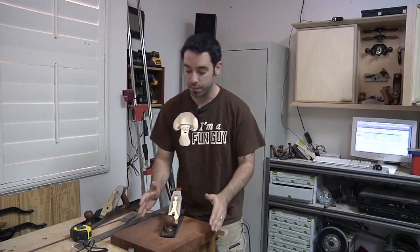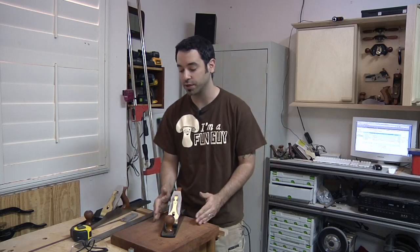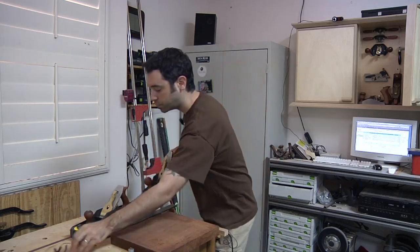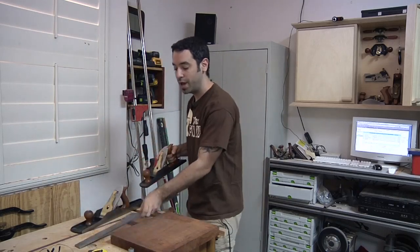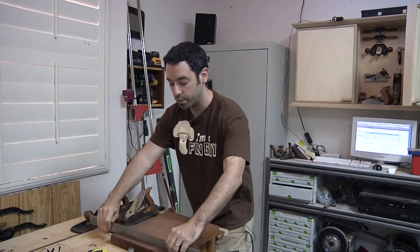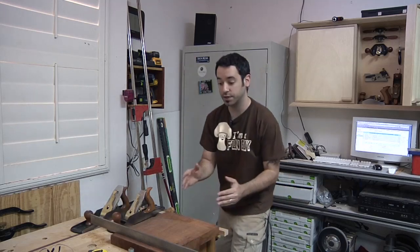I've got a piece of mahogany in the bench ready to go. The primary goal is to get one side flat enough — not looking for absolute perfection. If you're good with hand planes and want to go all the way, there's no reason you can't. I just want it flat enough to get accurate registration on my planer. I've got my number five plane here, and before removing any wood, I need to know what I'm up against. A straight edge will help me determine what I'm looking at.